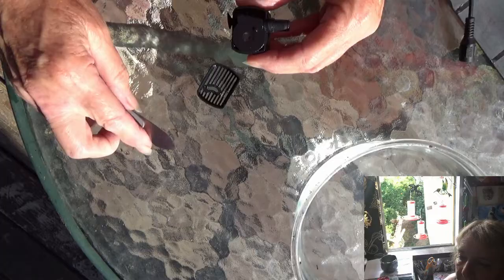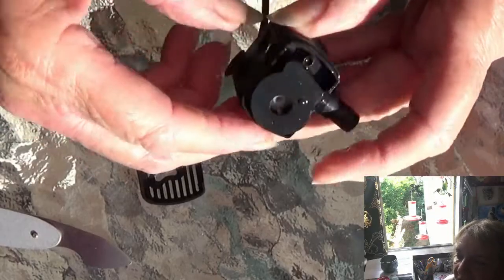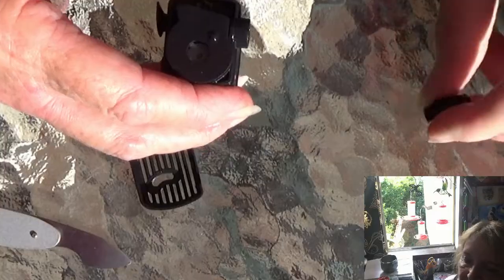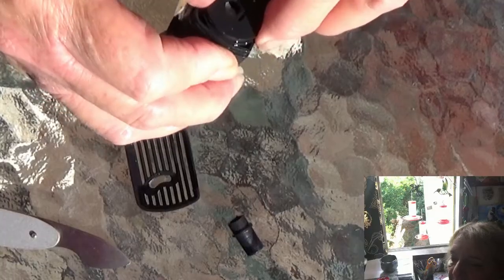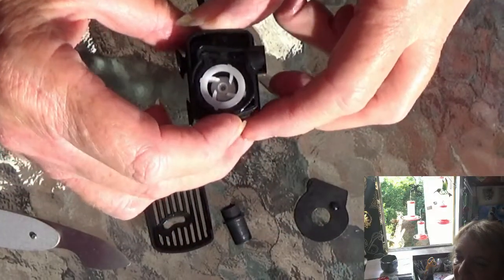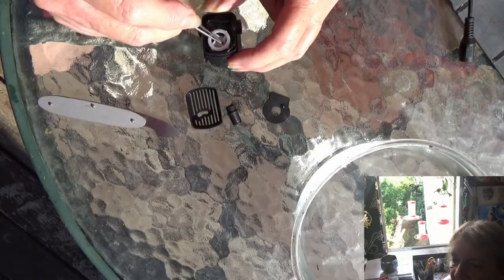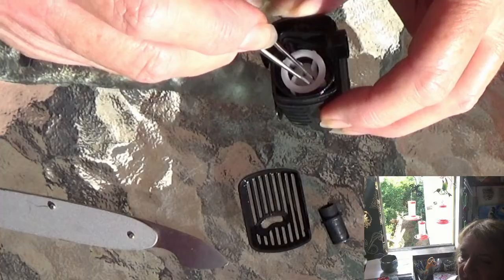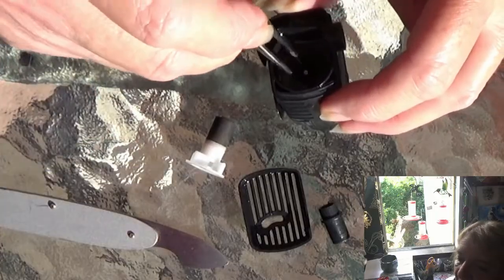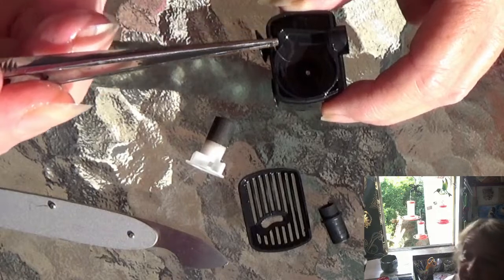You just pop the side off — there's a little groove and it just slides in and pops off. Then you take the cover off where the motor is. Inside there is the motor, the little flywheel. I use tweezers and I could see it was stiff — I tried to turn it and it wouldn't turn. So I lifted it out, and it had a little slime to it, and probably dog hair.